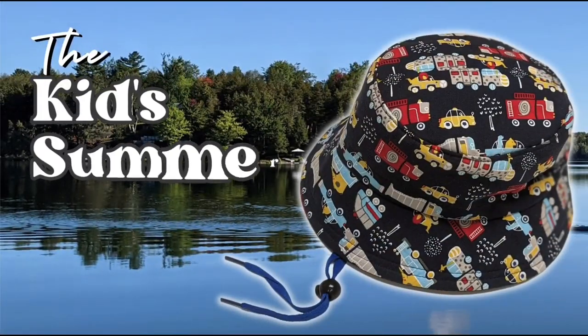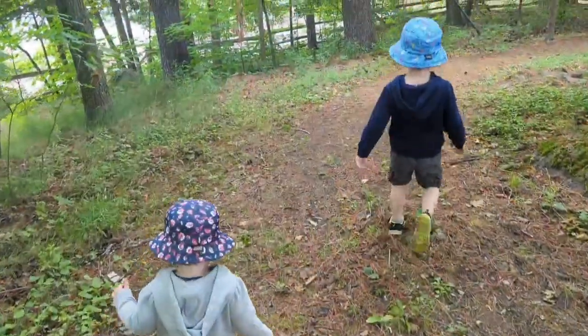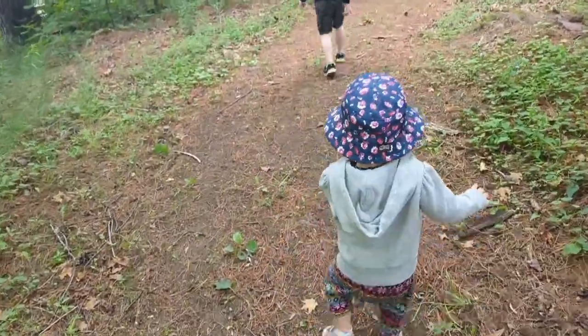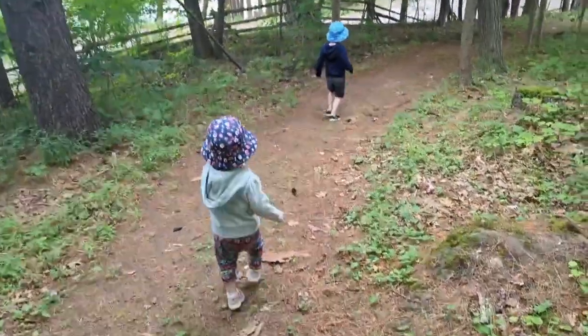Well hello mad campers! Today we have a special little project for the little fashionistas in our lives — a fabulous summer bucket hat designed for the little ones.